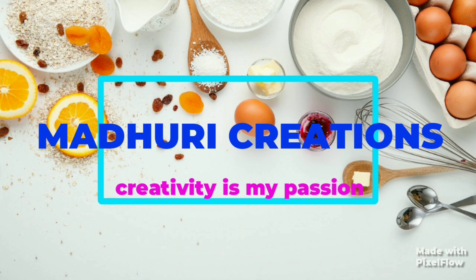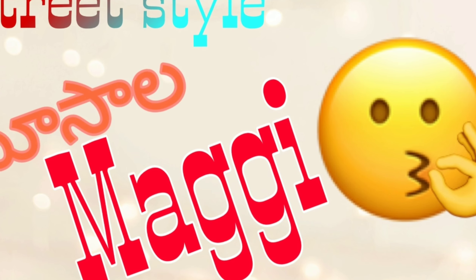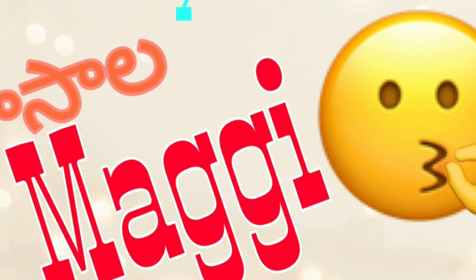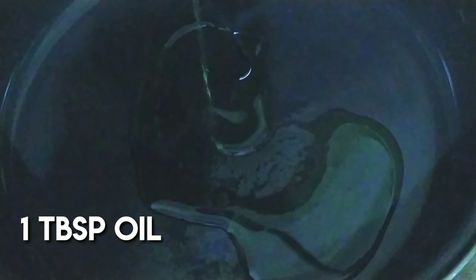Hey guys, welcome back to our channel Madhri Creations. Today we are going to make a lot of Maggi recipes. We are going to start with street style masala Maggi recipe.